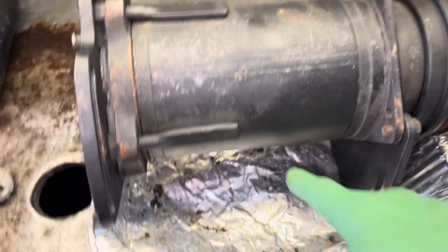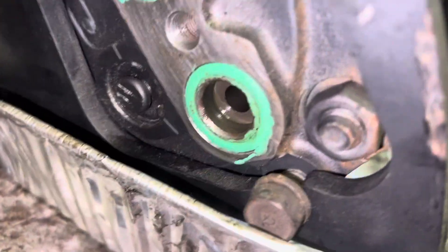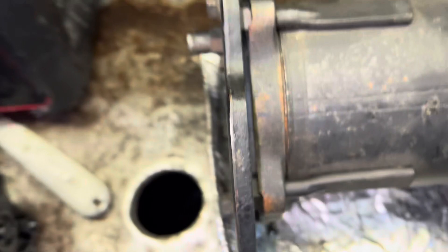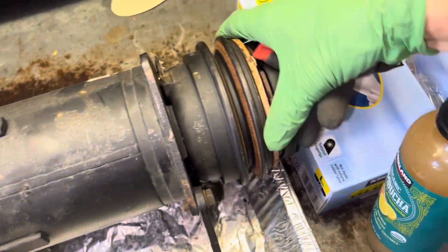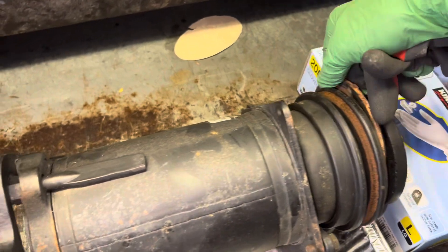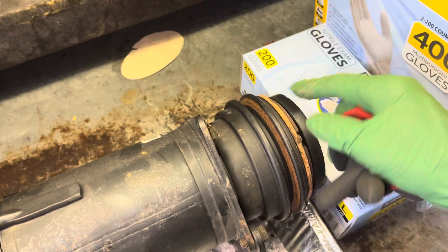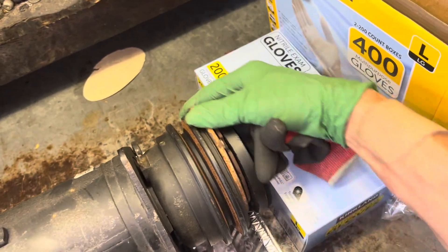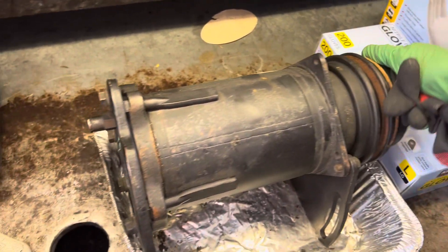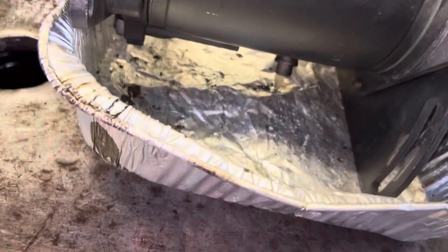Nothing's coming out — absolutely nothing. This is not black and burnt, and it still turns. It roasted the clutch — the clutch came out, became a weight, made the whole engine vibrate because it went off center. So he jumped out of his car, opened the hood, and cut the belt off so he could keep driving. That's about it — there's no oil in there.